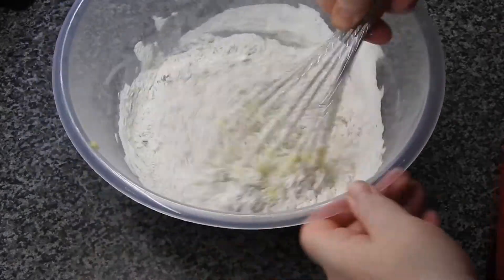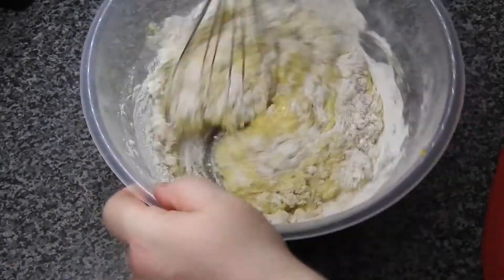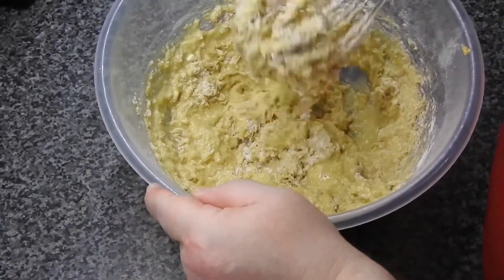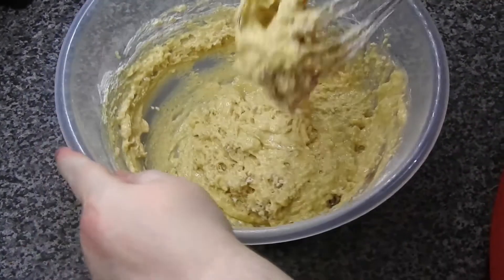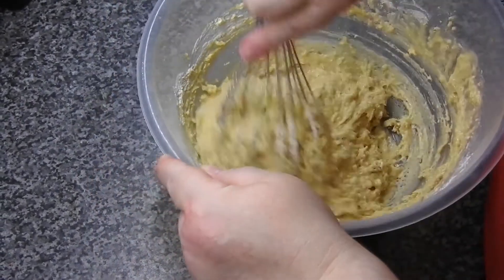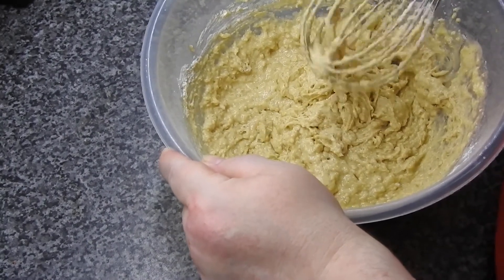Let's fold it through guys until it's just combined. This is a muffin mixture so it's not going to be loose.